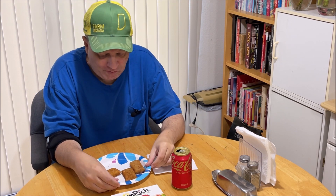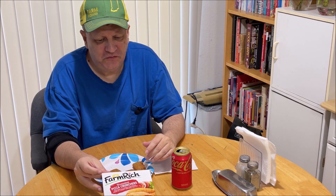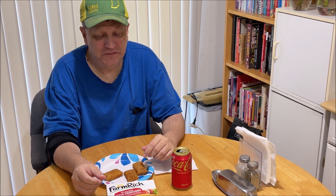That one's not too bad. They're not bad. Like I said, that one had a little bit of kick to it at one point. But if you've ever tried Farm Rich breaded pizza crunchers, let me know in the comments below if you like them or not.